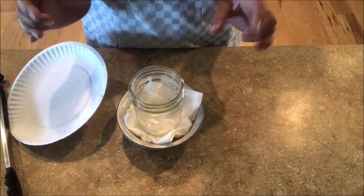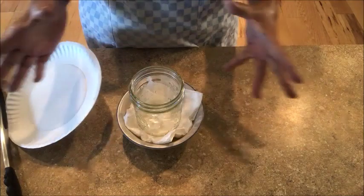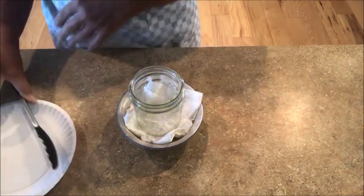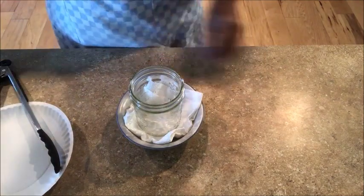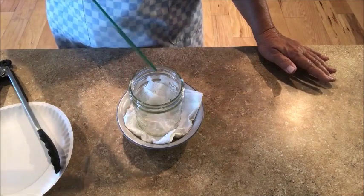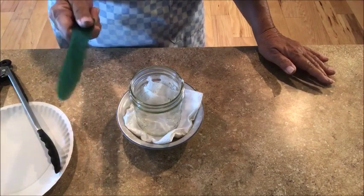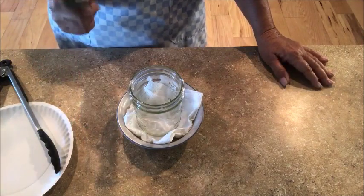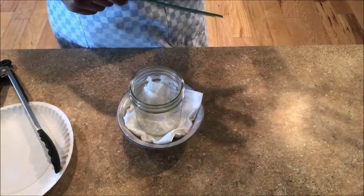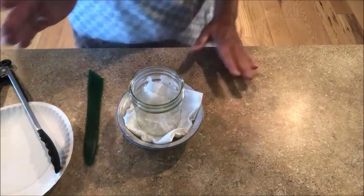We've got our jar hot, because remember we're going to be putting hot taters with hot water and we don't want thermal shock to break our jar. Take your time, get stuff hot, do it right. Have your pokey joe handle handy — it is epically important to get that air out of there. I've got my little Presto heating up on the stove.